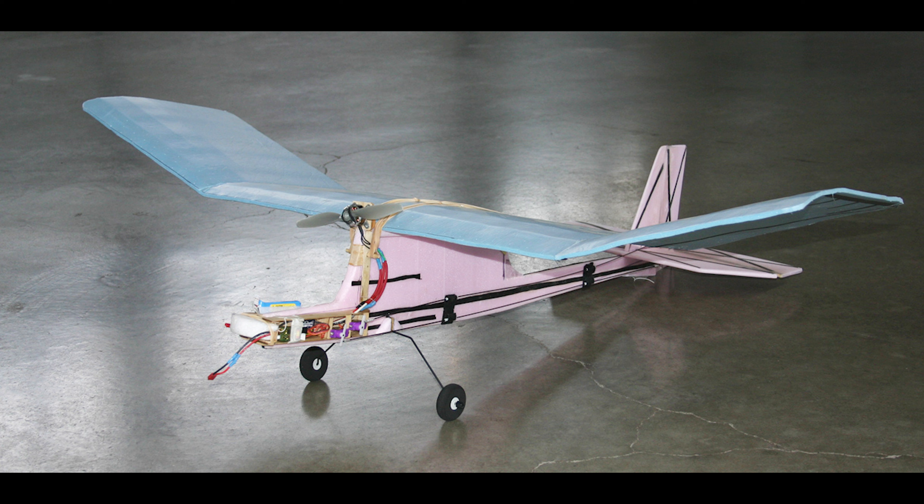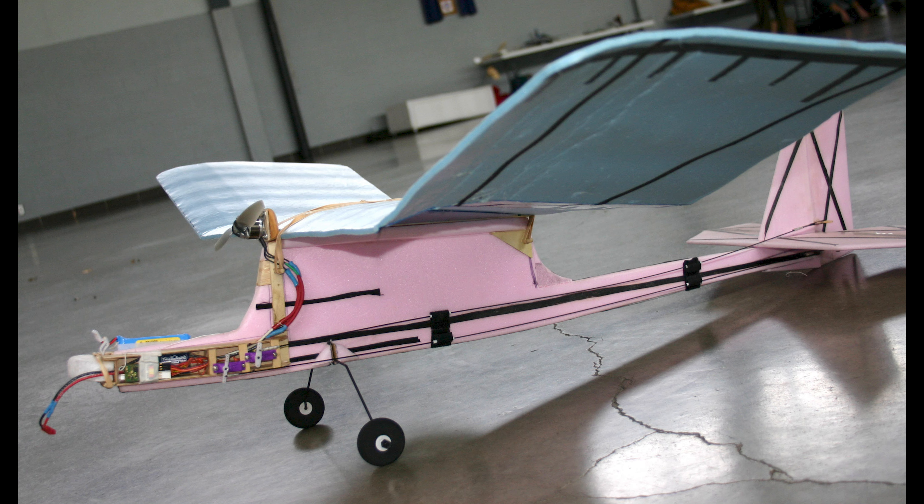So when I got home, I got this idea: build a cheap foam plane with electric power, and have all the RC and the electric propulsion part all in a pod that would be easily switched out. Using foam that you would find in a lumber supply store, I built this plane that had a large wing area and flew really slow.